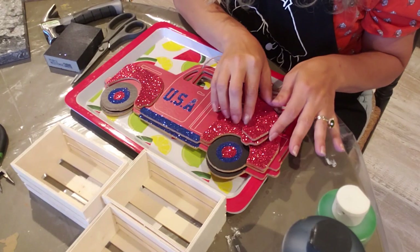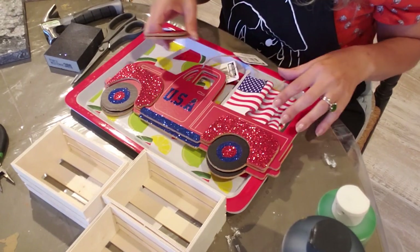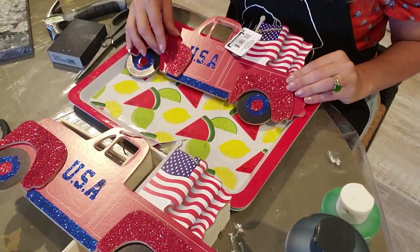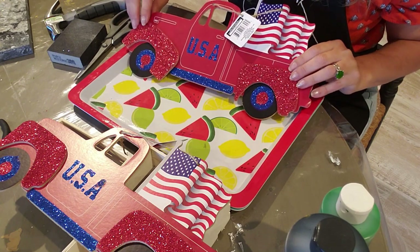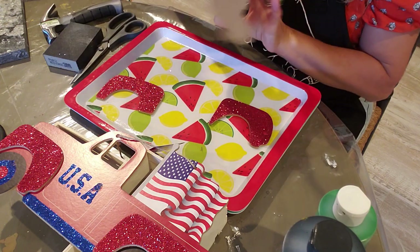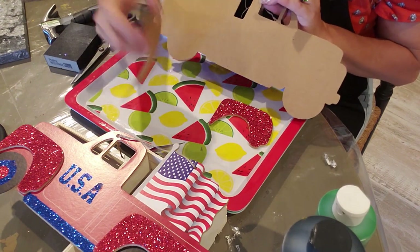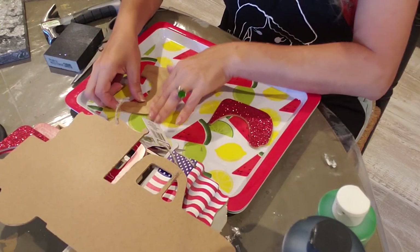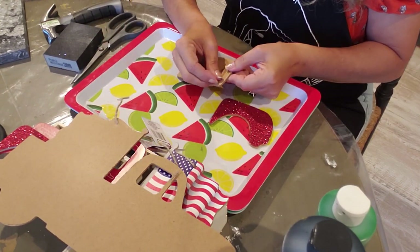The first thing you want to do is take off one of your truck sides - remove these little pieces. We're going to turn this around and put them on the opposite side. Then you want to remove the glue that's on the back of this.